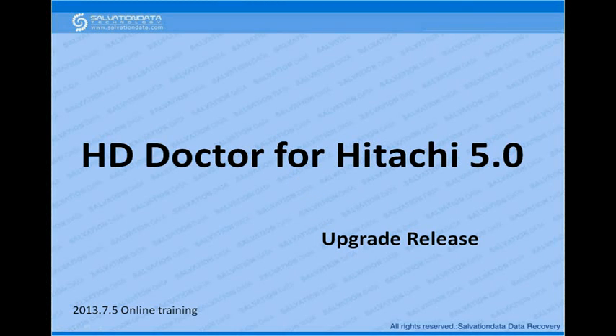Hello everyone. Today I'm going to give you a brief introduction about the H-Ductor H-Drive. The newest update is version 5, and in this PowerPoint I'm going to go through the functions that the new version supports and the functions we don't support currently.